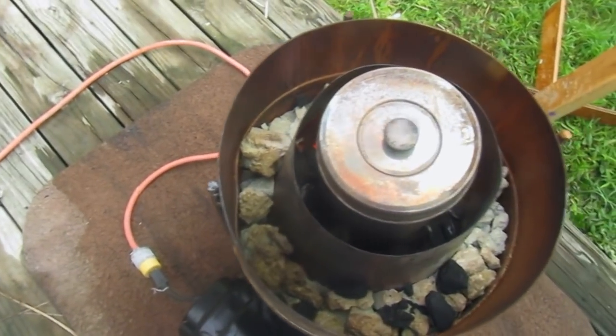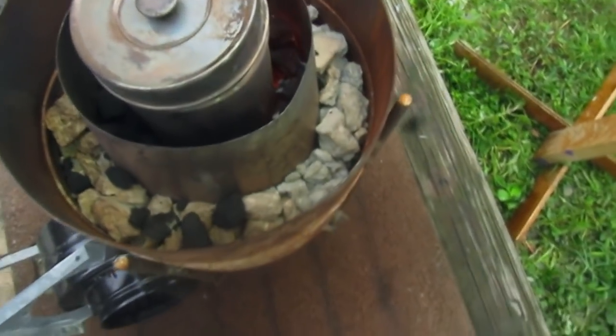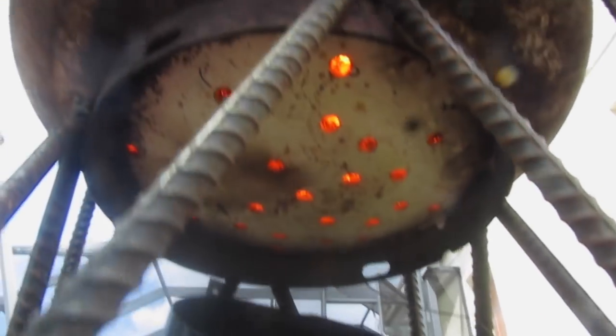Here we're coming back and you can see that the embers are starting to glow. It's a good sign but I think it still needs more time. That's what I want to see.